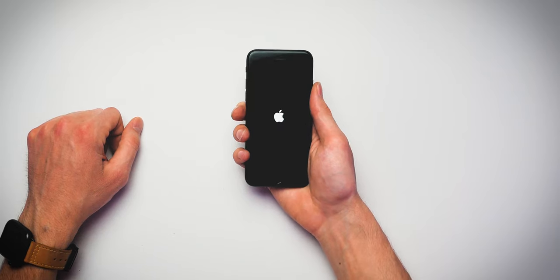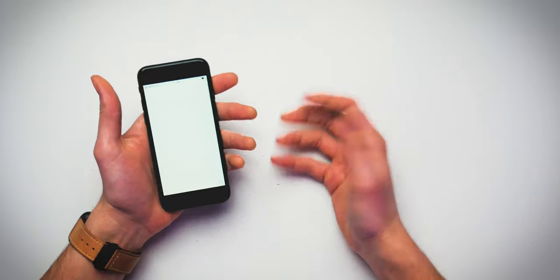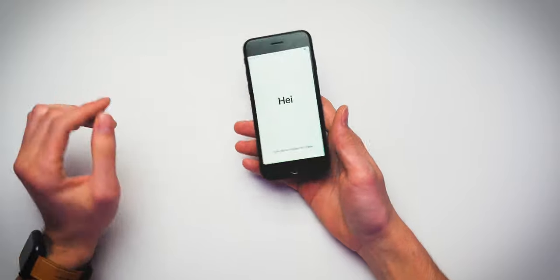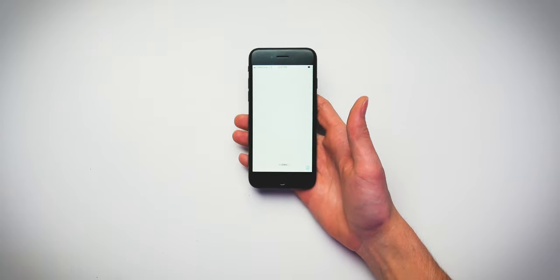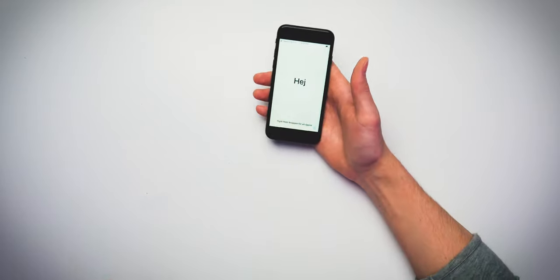Let's turn it on. There it is — that glorious Apple logo. You are so pretty. Now, obviously I'm not going to go through the whole setup process, but I do want to point out how great-looking a phone it actually is. Yes, we still have the legacy design with bezels on the top and the bottom, and yes there are some limitations, but keep in mind this is the budget iPhone. It is a darn good-looking phone, and I am beyond excited to put this thing to the test.